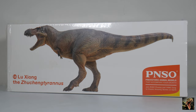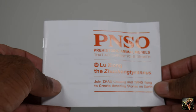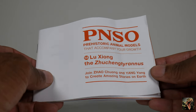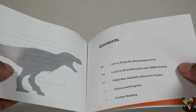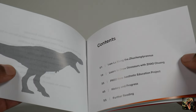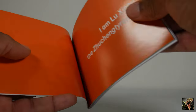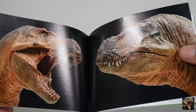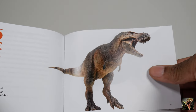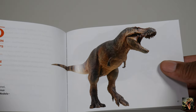We'll get it opened up and see what we've got. As is standard with all PNSO prehistoric animal models, they come with an instructional booklet that has loads of educational information. They cater to children, so a lot of the contents in the booklet are written as though they're speaking to children directly — like right here: 'I am Lu Zhong the Zhuchengtyrannus.' But it also has beautiful artwork. Their attention to detail with the mouths is crazy — it looks so imposing, you would think that's a photograph of a living animal.